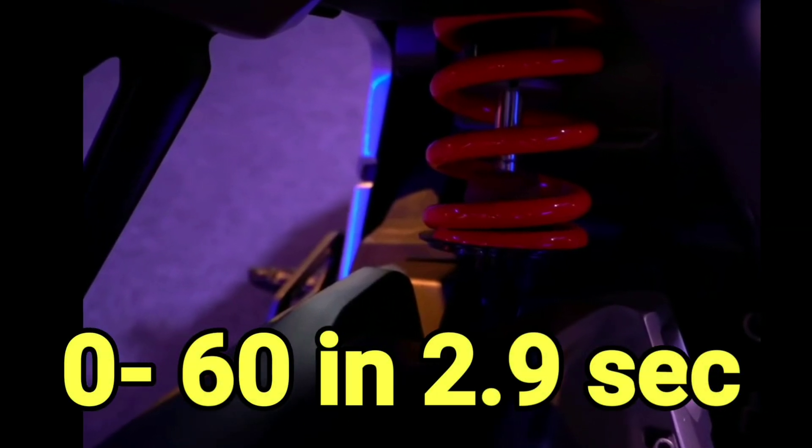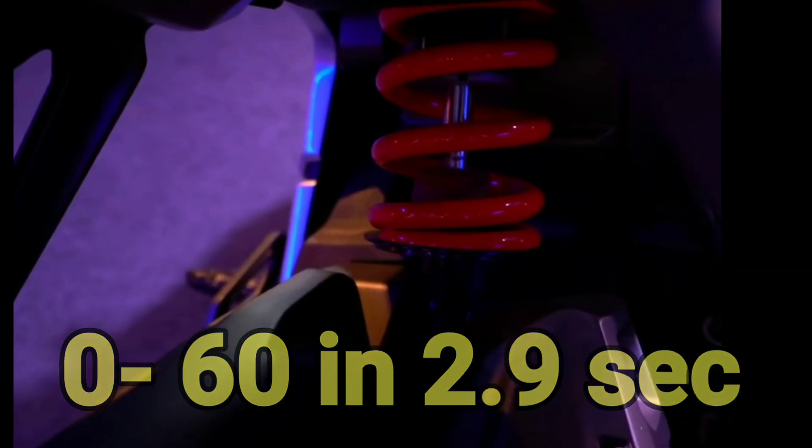This is the speed — the speed is the same. It can be followed by the speed. These are 2.9 seconds and the speed can be done.